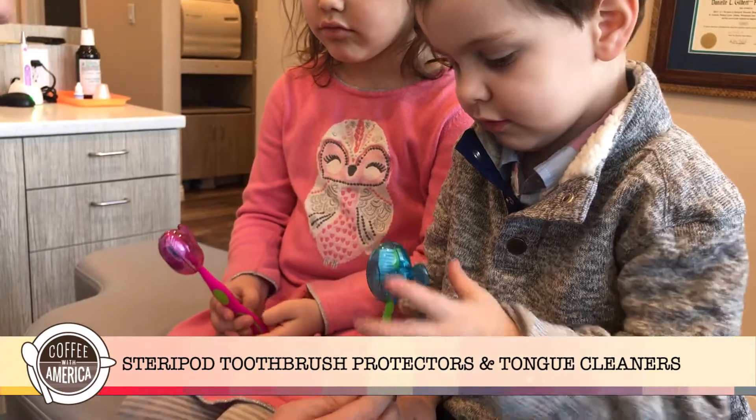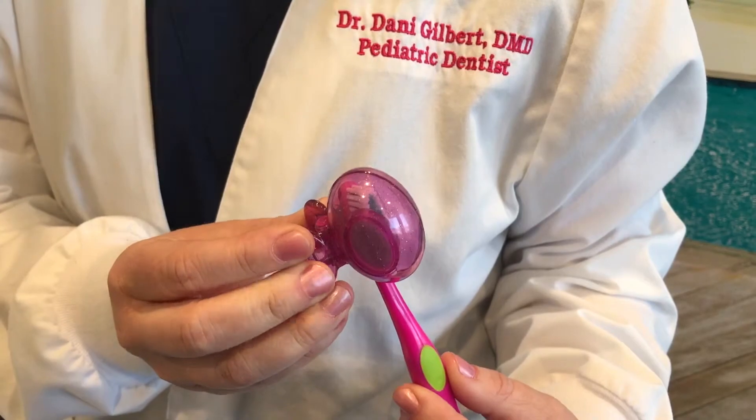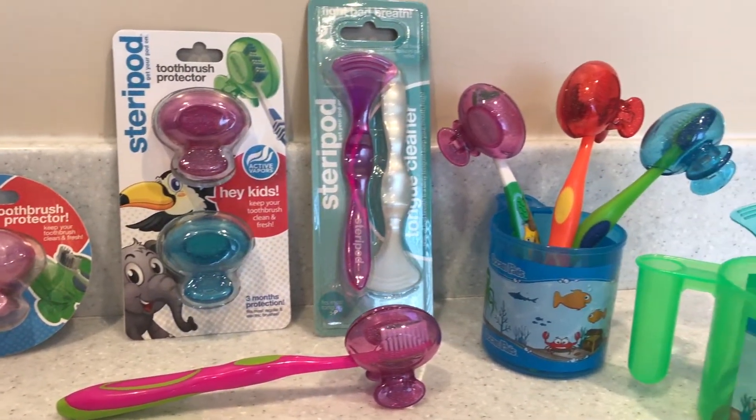One way Steripod toothbrush protectors can help is by decreasing cross-contamination amongst family members when you use your Steripod on your toothbrush and an individual tube of toothpaste for each family member.